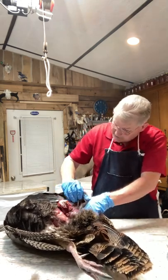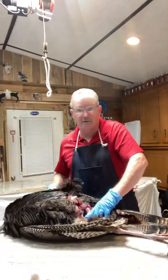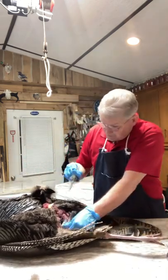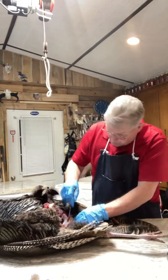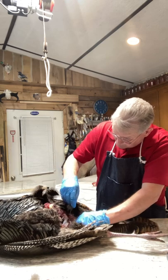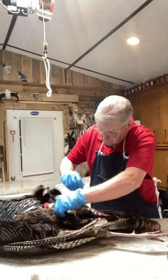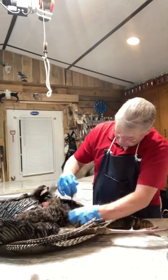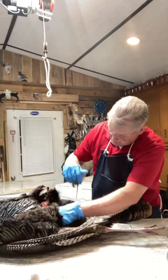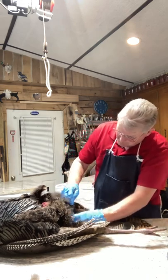I've been doing taxidermy for 25 years and I still knock little holes in them every now and then, so if you knock a hole in it don't get crazy — you can still mount it. I'm getting down toward the end of the tail to cut the tail feathers off. Right here is the vent, and I'm going to leave all these down feathers on there.